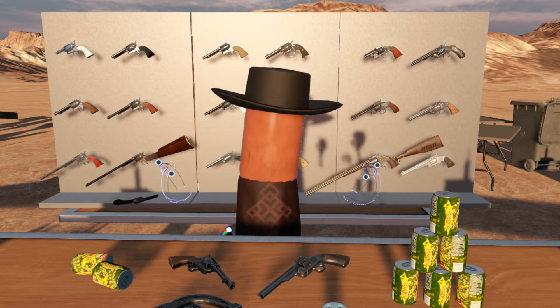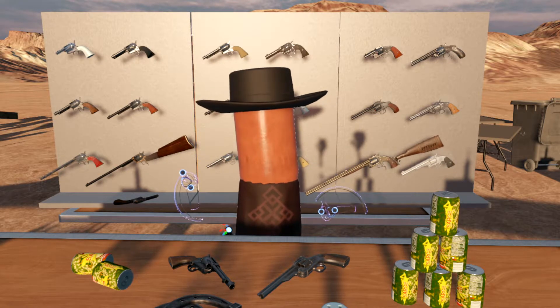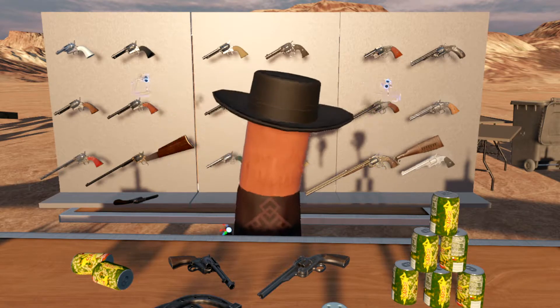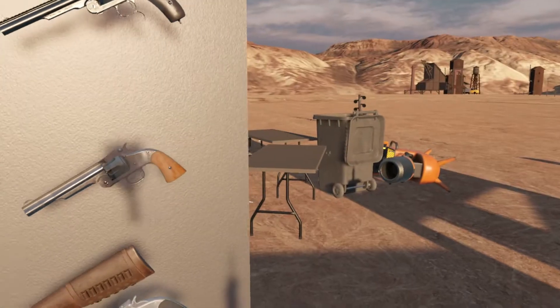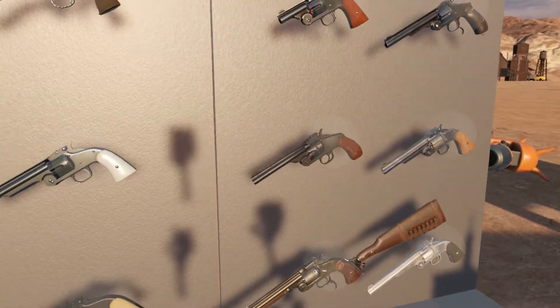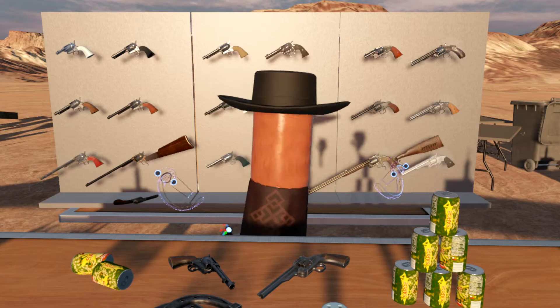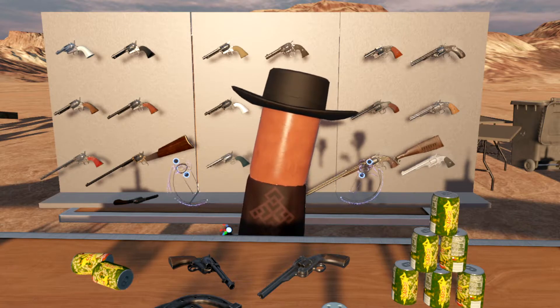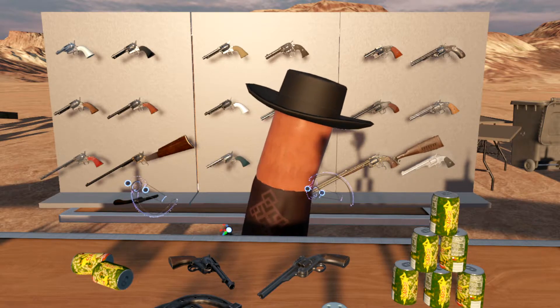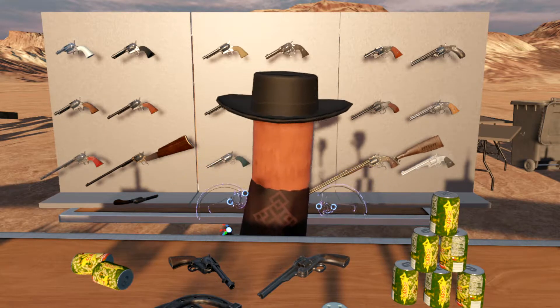Today we will be looking at the variants of the Colt Single Action Army and the Smith & Wesson Model 3. I decided to put them in their own video simply because, as you can see behind me, we have a lot of variants to go over. These were actually two different modpacks that I made when I first got started modding in H3VR. I figured, take two existing weapons that are in the game, then change things up like the barrel length, the caliber they fire, and I figured it would be a pretty simple project to get my feet wet, so to speak.